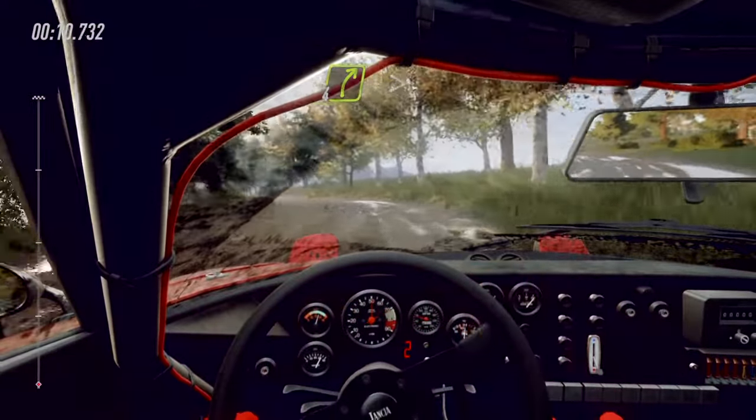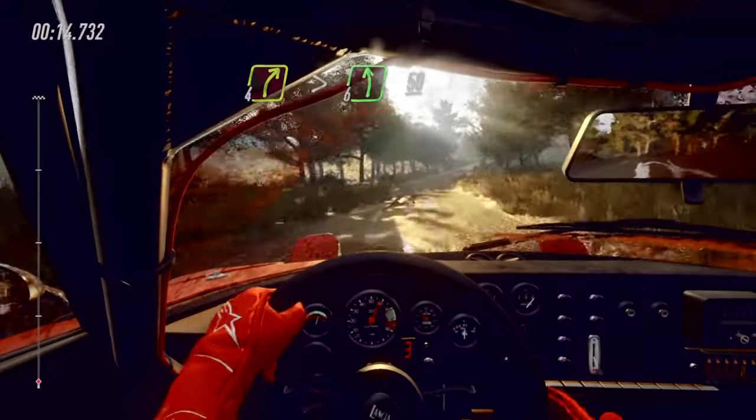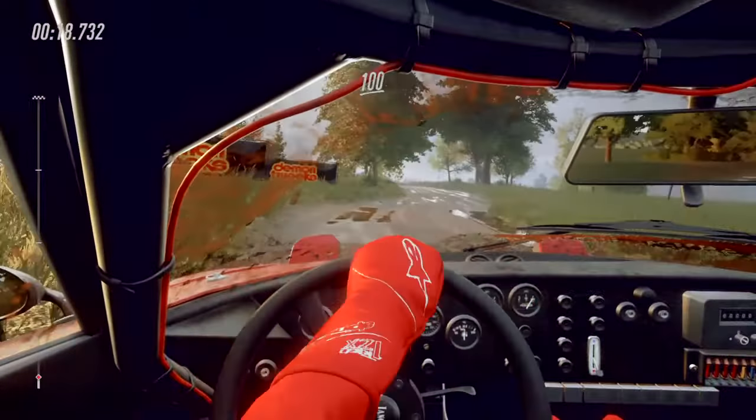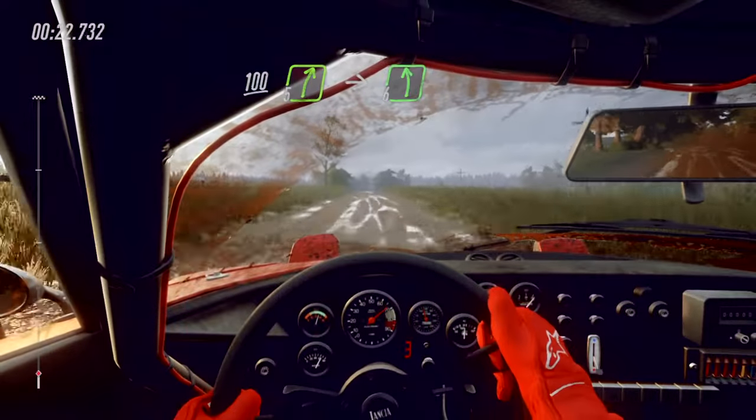Four right long, tightens over crest, into six left, 50. Crest, 100, past junction, five right, into six left long.